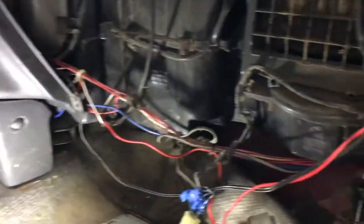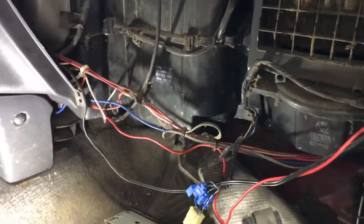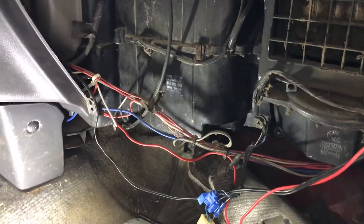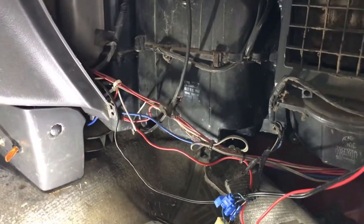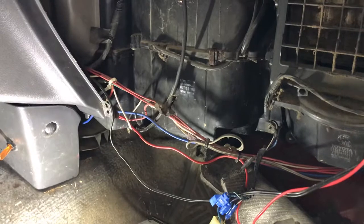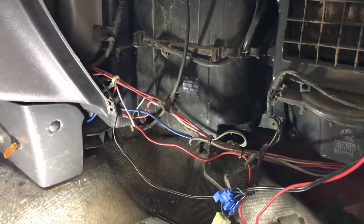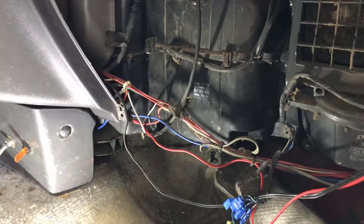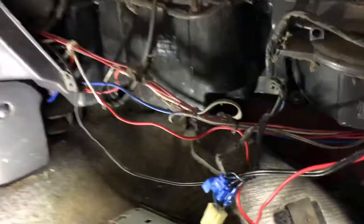This is a 1991 Toyota truck, and I think they're the same for '86 all the way up to '94 — 4Runners, Tacomas, base model Toyota trucks. If your heater blower only works on one speed or just works on high, it's more than likely the heater blower resistor is bad.